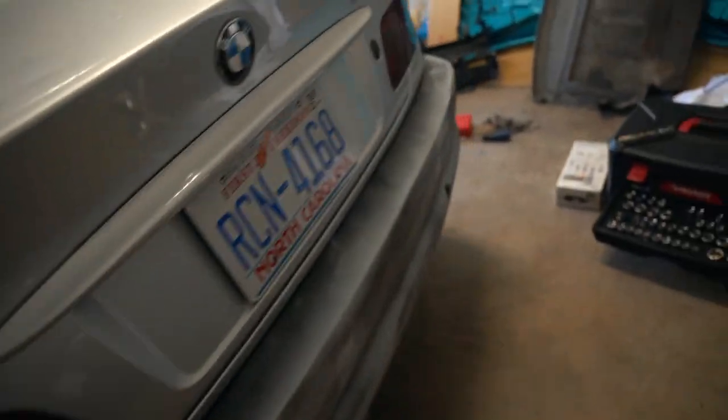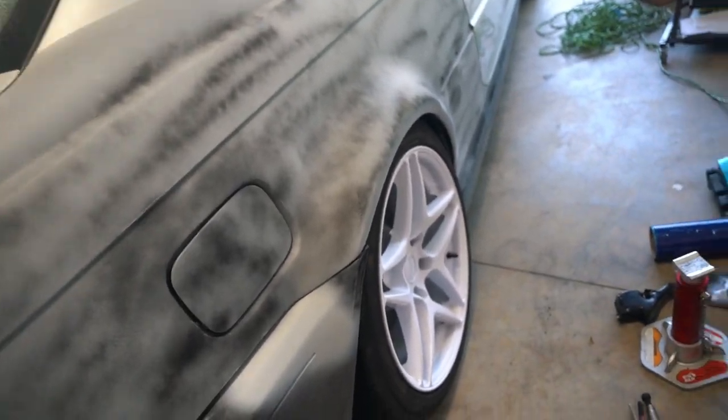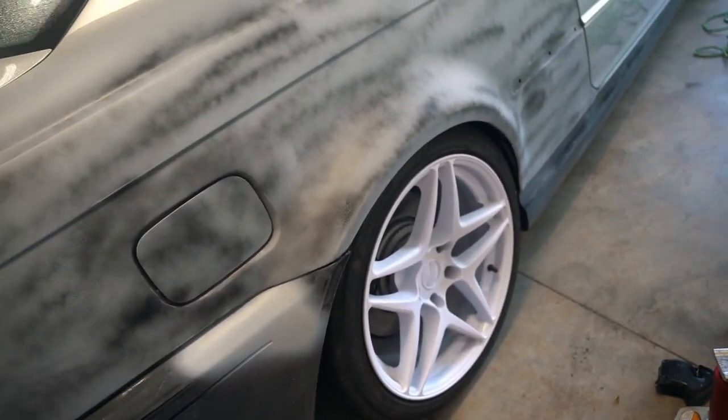I'm going to go ahead and jack up the car, take the wheels off, adjust the height — which is super easy — then throw the spacers on both sides and see how it looks.